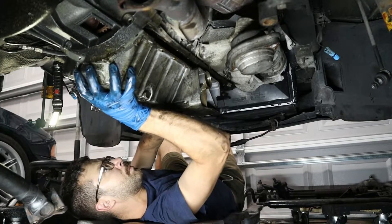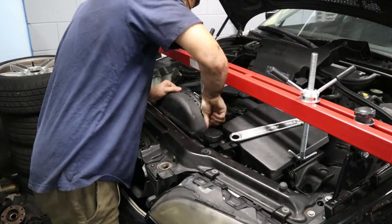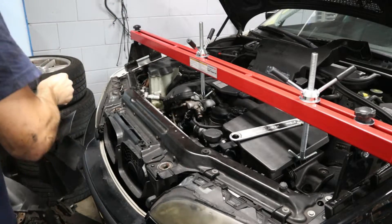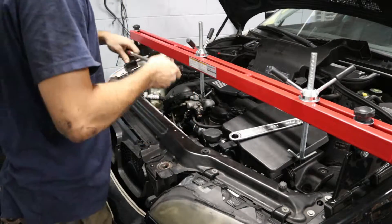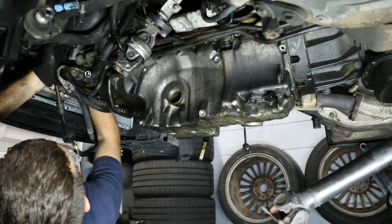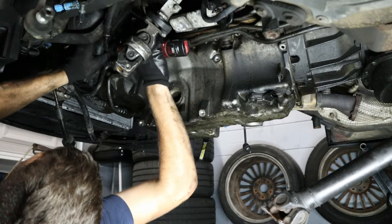We got the oil pan loose but it's not going to come all the way down until we remove the power steering pump. Here I'm removing the fan clutch assembly and the shroud to get the belt loose, then loosening the three bolts that hold the power steering pump on. You can see my other video for more detail on changing the pulleys and belts on this M54.